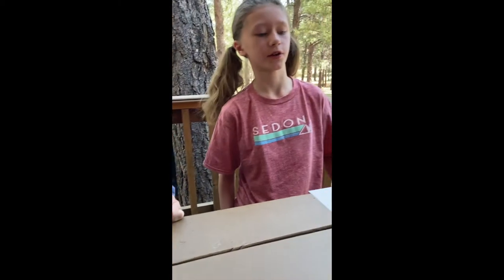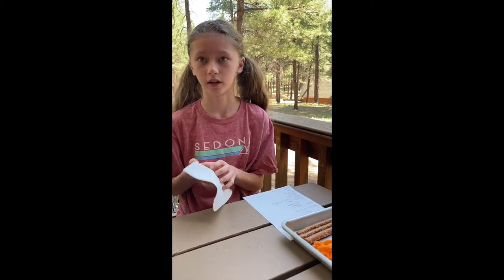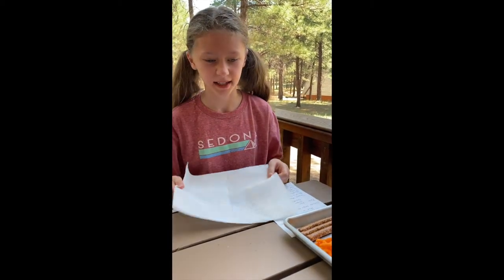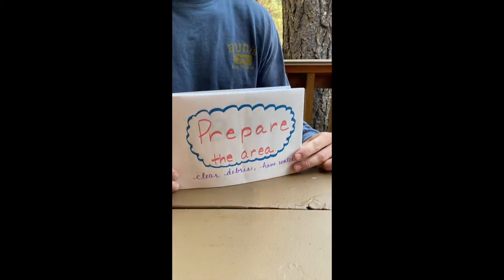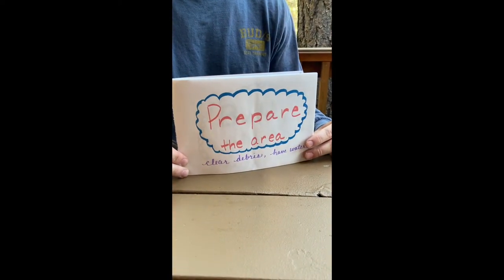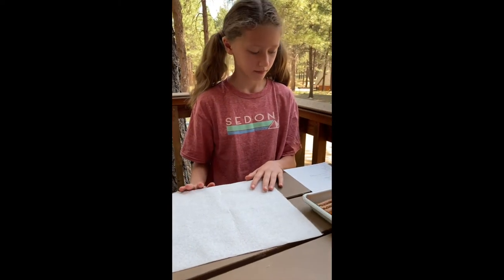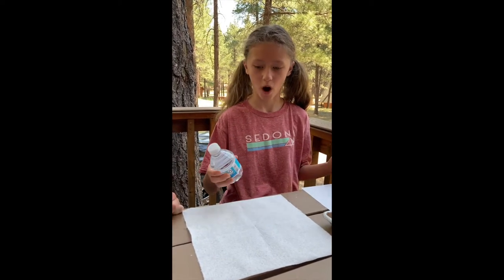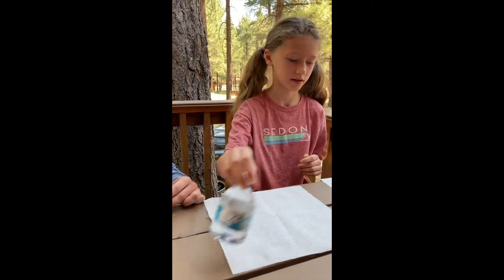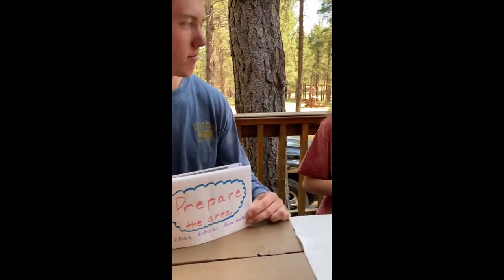First things first, with your real campfire you'd need to clear the area of pine needles, leaves, rocks, and overhanging branches. So my paper towel is going to represent me clearing the area. Before we even start building our campfire, we need water just to make sure that it doesn't — yeah, in case stuff catches on fire. Exactly.